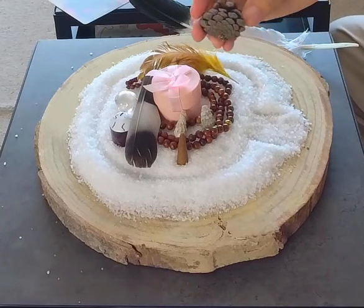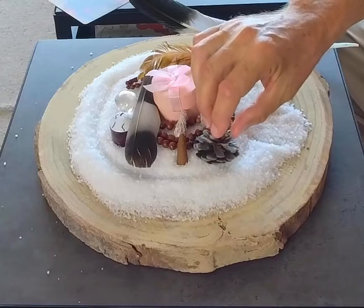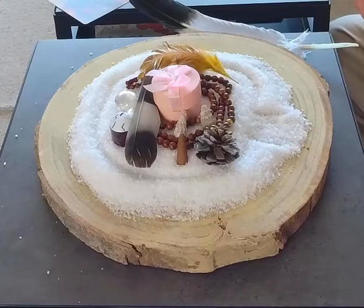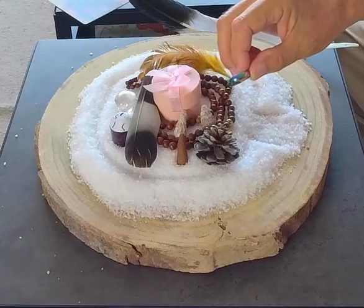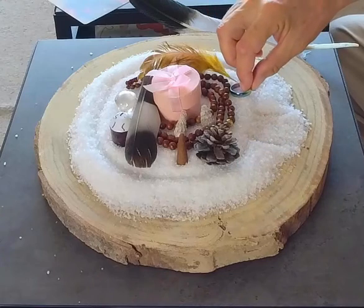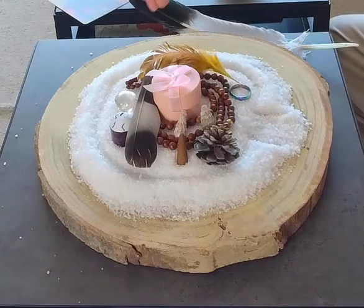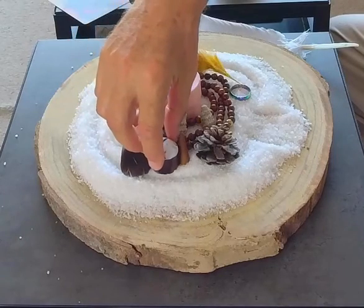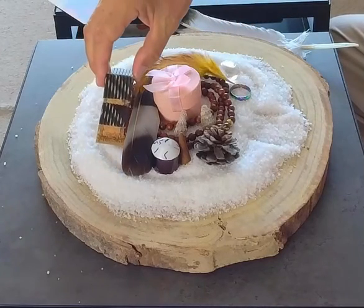Seeds — this little pine cone — remembering the things and the ideas that are born inside me. And then I have a ring, like an aura ring, representing living my health and physiology — to pay more attention to my health. I'm going to move the mountain a little bit and move the quartz crystal down here — make room for this building at the top.